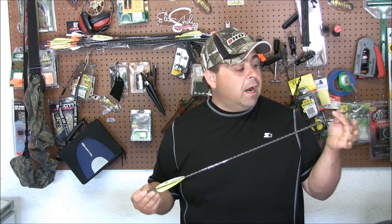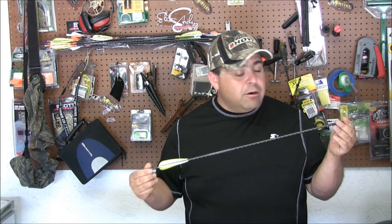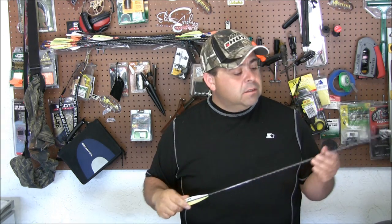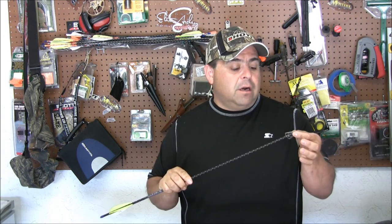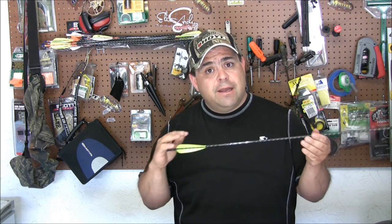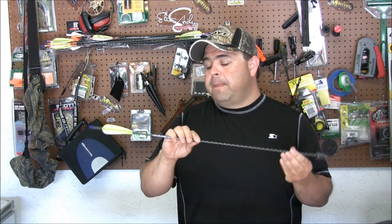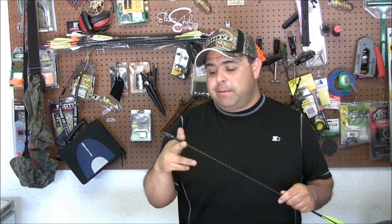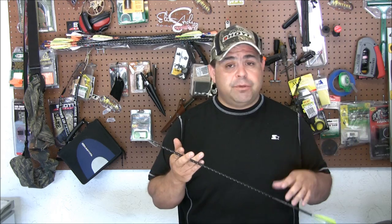The whole concept is: the higher your FOC, within reason, the better your arrow will fly. And that makes sense. Think of an arrow as a string — you can't push a string. So again, if you've got all your weight up in front, it's going to steer your broadhead a little better. Those are just the physics behind it. You can't push a string; it's harder to push an arrow than to pull an arrow. So make sure your FOC is pretty high — anywhere from 10% to 15–16%. Play around with it. Some people like to go higher than 20%.